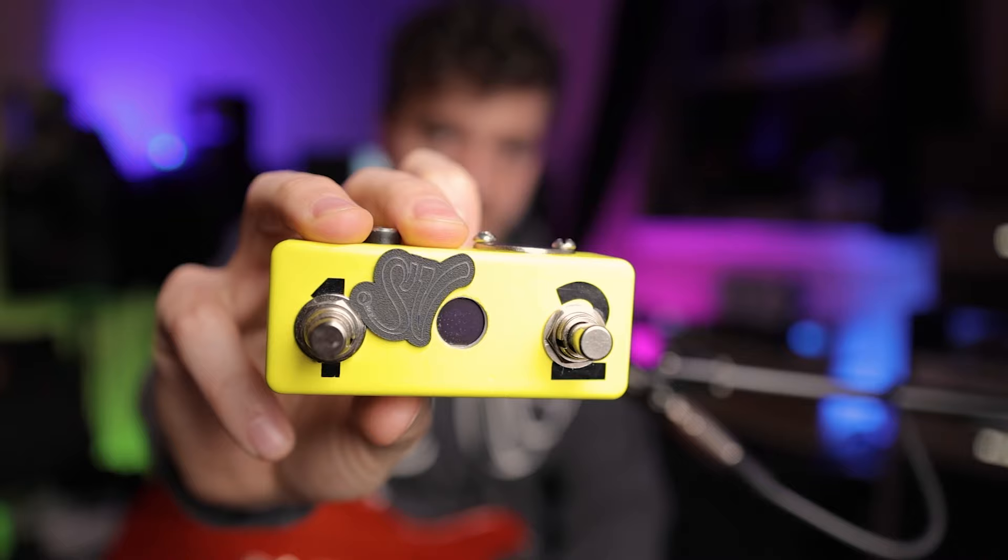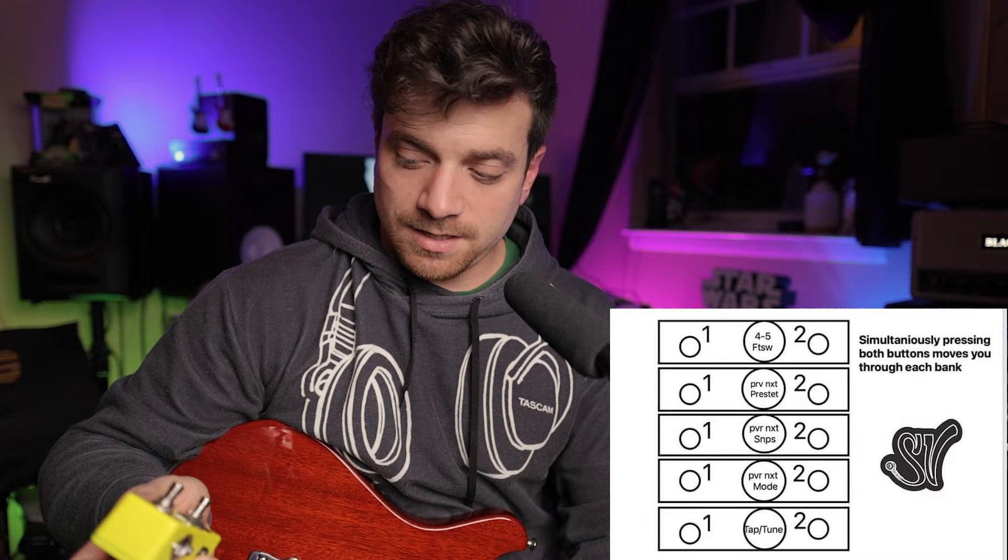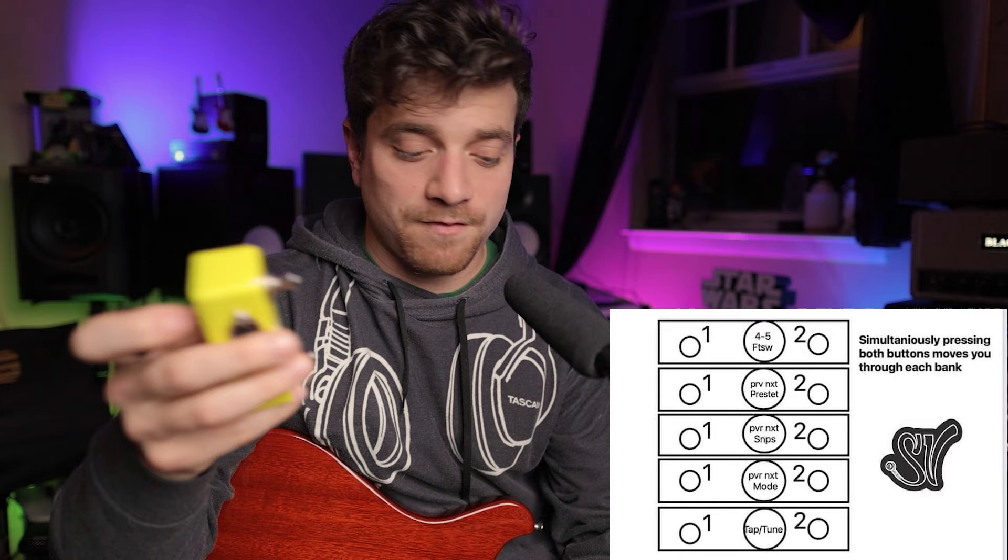They were also awesome enough to do a giveaway. They are going to be giving away their two-button foot switch called the Banana. I'll put links below so you can see and hear what it does and read about it. It's a lethal little pedal if you don't want a full-blown pedal size option on your board. To win, go to Instagram, follow me at Stellage and follow String Velocity, and comment 'I want to win' on the picture of these pedals.